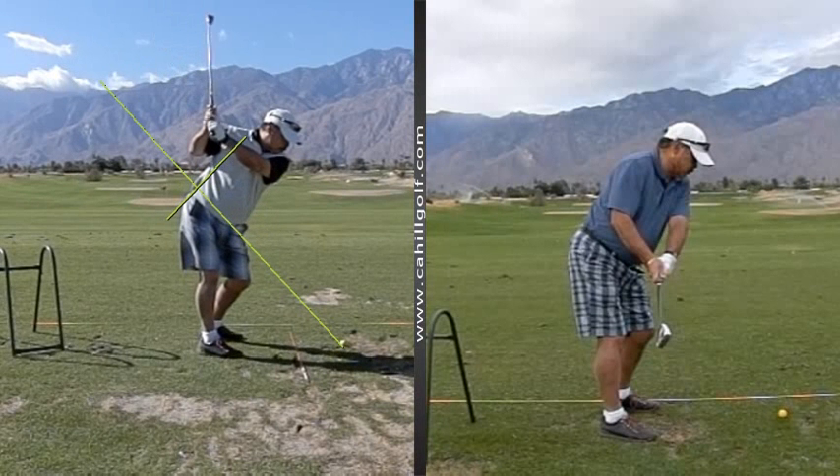Stay in the spine angle tilt. And you do this little thing here that we talked about later, where you raise this elbow up and it disconnects and the club gets across the line — that's what that's called.